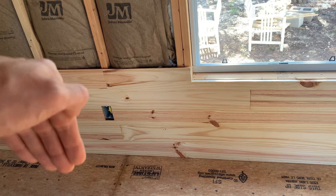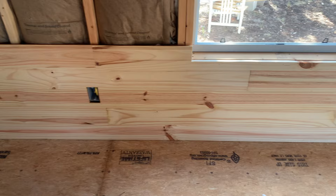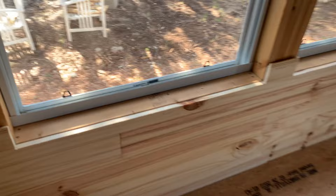So we've already talked about the orientation of how to install it: we always start from the bottom and work our way up. Groove down, tongue up. Now let's talk about how to do the notching — this is important because you have things you're going to have to cut around, like windows and such.